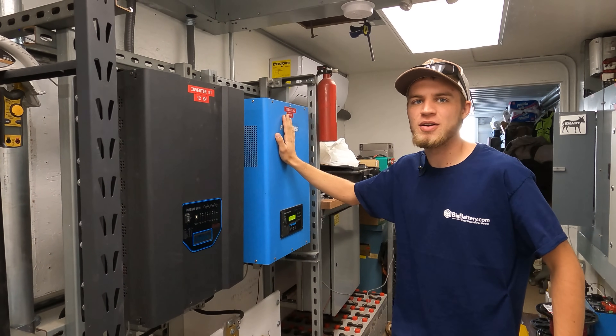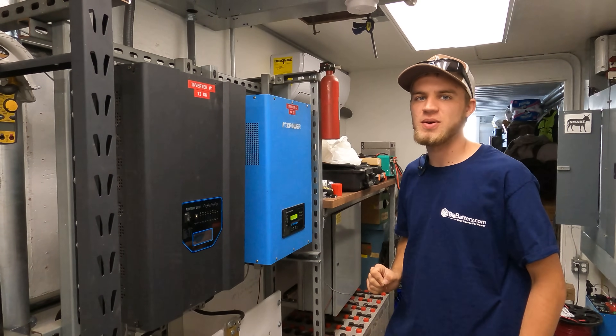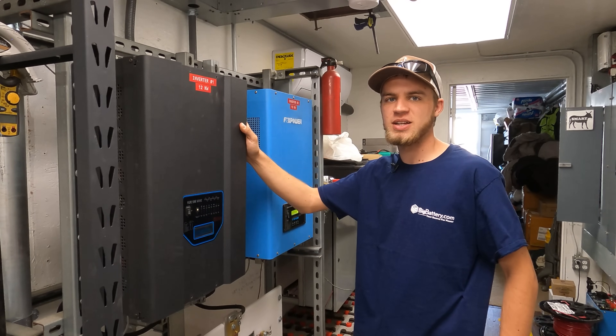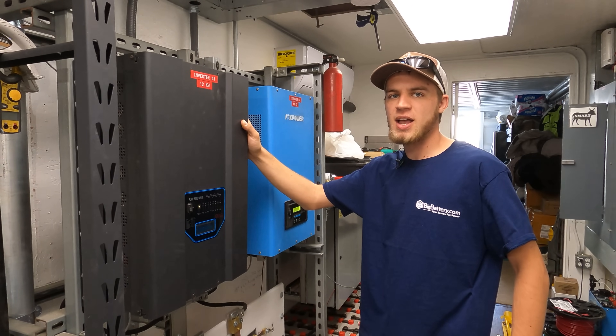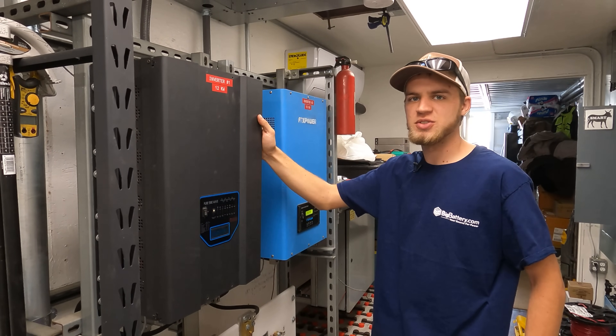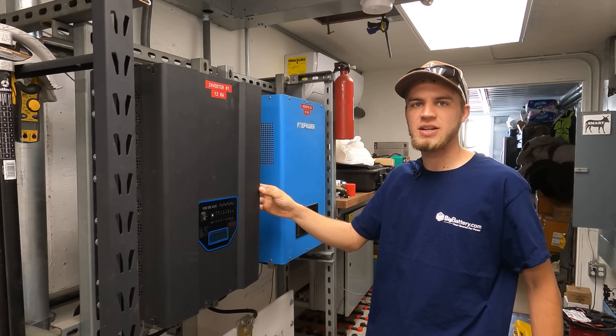For those of you that aren't familiar, I have two inverters here. They're both 12 kilowatt inverters that also act as battery chargers. This one right here typically acts as the battery charger and doesn't really have any loads that it's powering. And this one also performs worse of the two, even though they're both pretty inefficient.